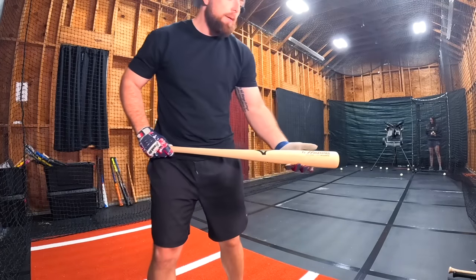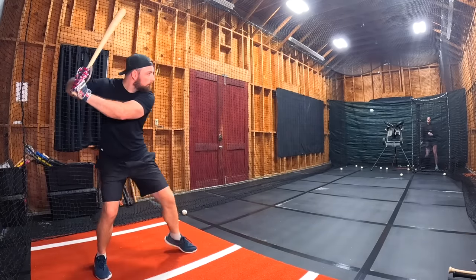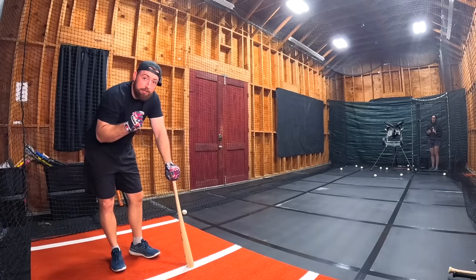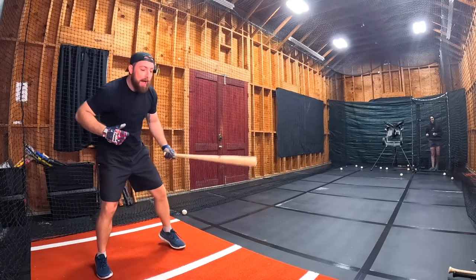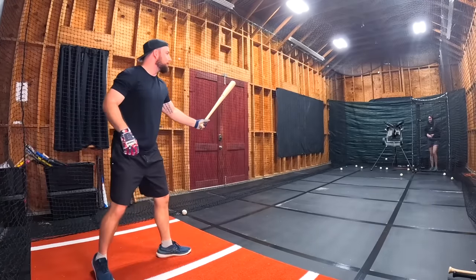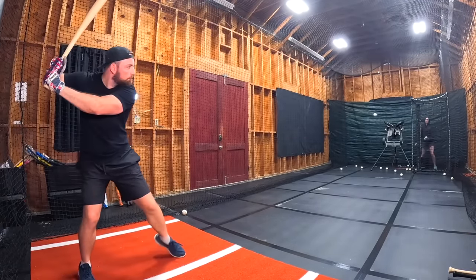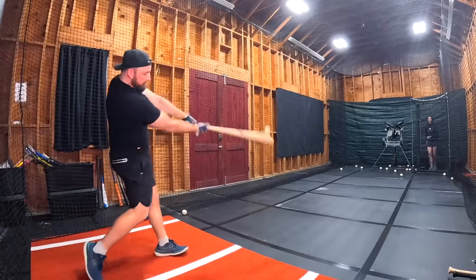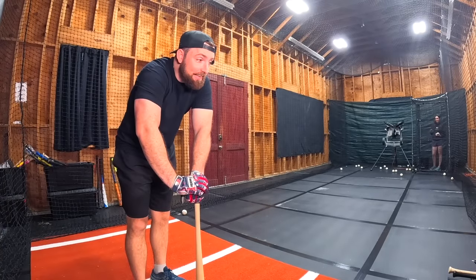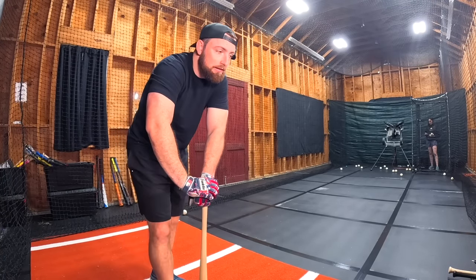Now we've got the bamboo bat, the Mizuno — again, 69 bucks. My timing is so bad. That literally stung so bad. Honestly, I think I liked the Louisville Slugger better, but barely. This is a 6.8 — it's barely better.